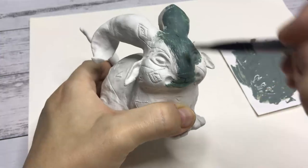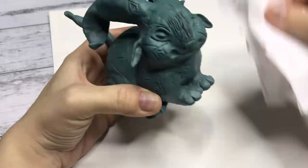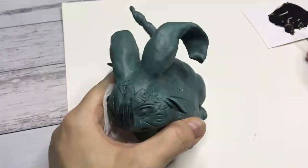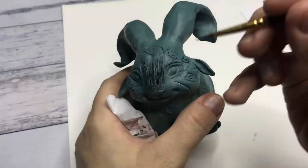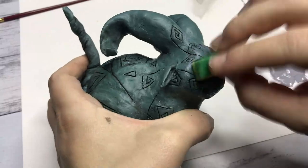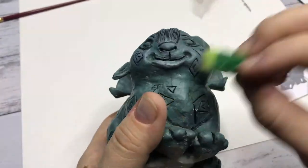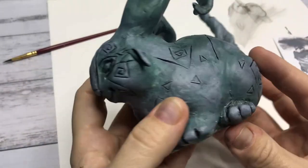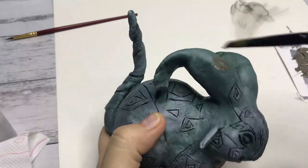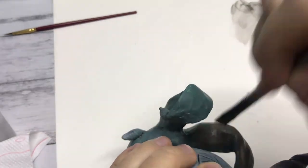Moving on to painting — I use acrylic paint for the whole thing. The base layer is a gray with a little bit of added green. Then I'm going over with a watered down black acrylic paint to fill in all those details so they stand out a little bit more. After that I'm sponging on a gray with a little bit of white to make it look like that rock texture. The horns I didn't want to stay the greenish gray, so I'm just painting on some light brown paint.